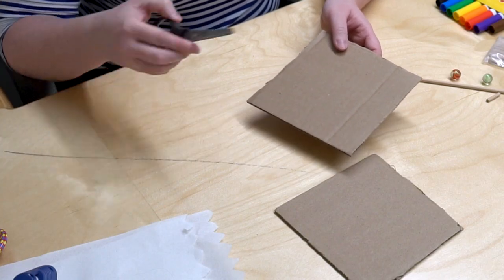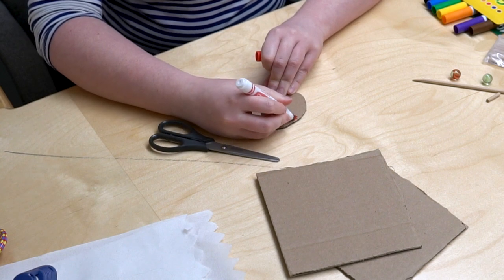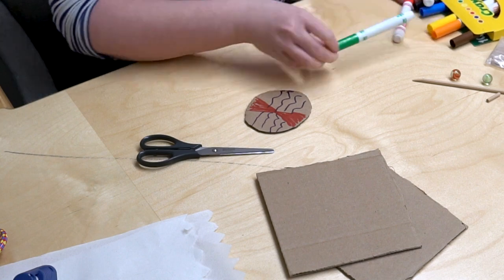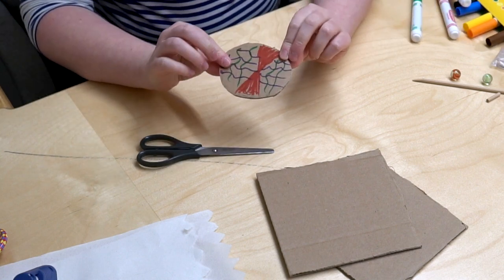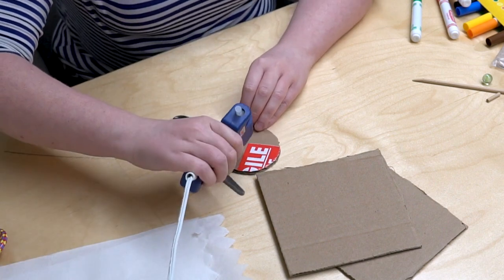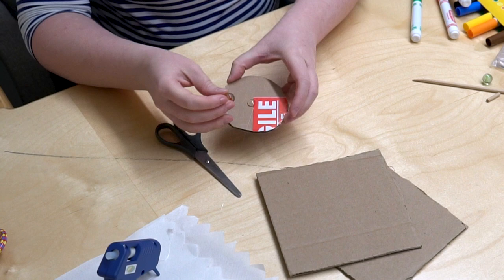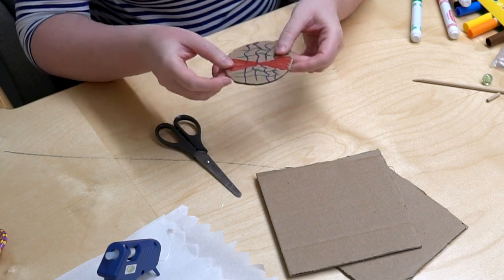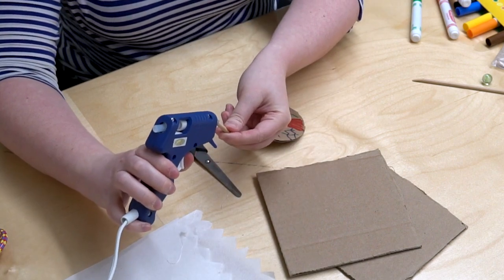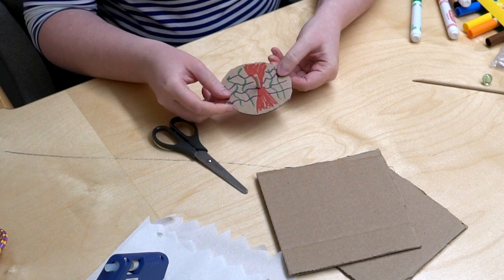Step one is to cut out a circle in the cardboard like this. Now you want to decorate it — take any markers and draw any design you want on your top. On the bottom of the circle, the side that isn't colored, you want to glue a marble. Remember, your hot glue gun is hot. Now flip it over, and on the other side, take a little piece of wooden dowel about an inch long, put glue on the end, and stick it straight up like this. Now we have to let it dry.